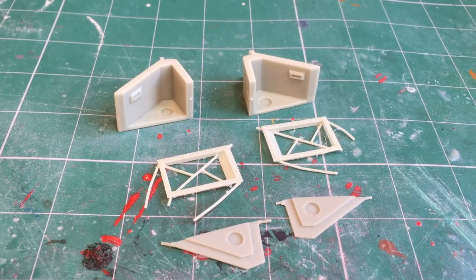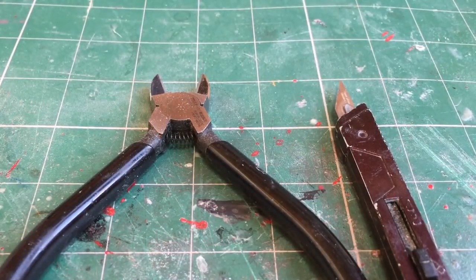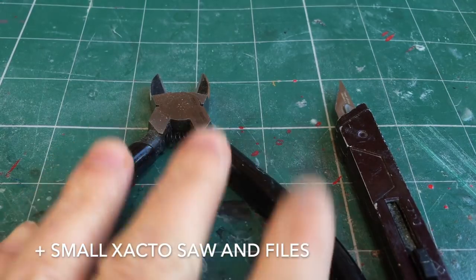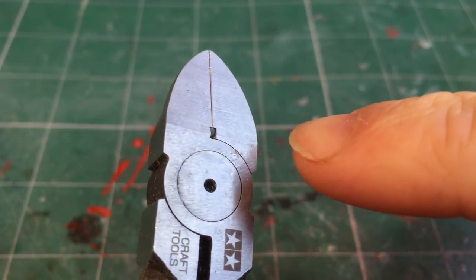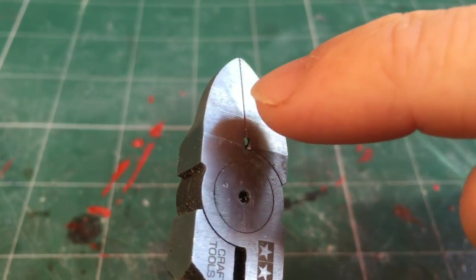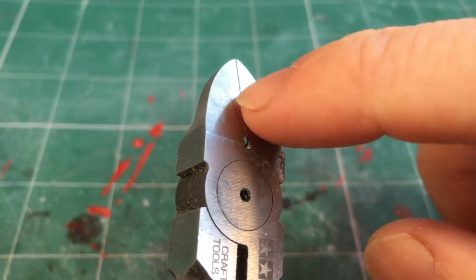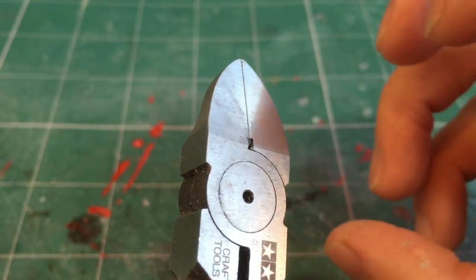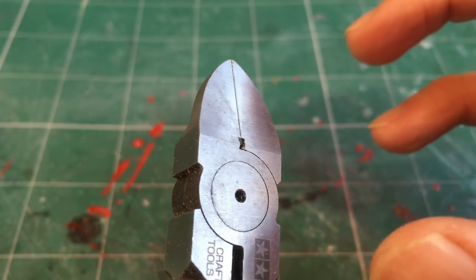Before we start the build proper I'm going to show you how to clean up all the parts, removing those casting gates and any flashing. If you want to skip ahead to the build phase I'll put a timestamp in the corner. In terms of cleaning up these parts, all you'll need is a good pair of clippers and a sharp knife. The clippers I have are from Tamiya — when closed they have a really flush finish, which means I can clip much closer to the model without damaging any of the resin. If yours aren't like this, you'll need to clip slightly further away and then go in and clean up carefully with a knife afterwards.